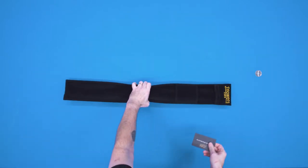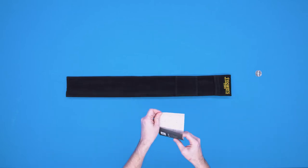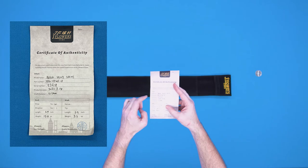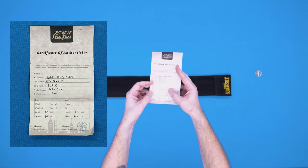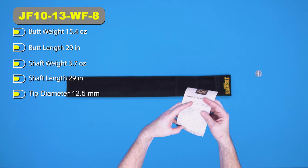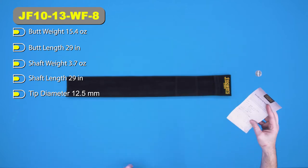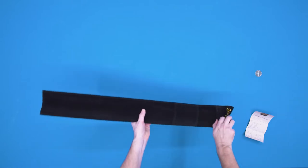There's something in the pocket — a Certificate of Authenticity. It gives us the model number, serial number, date it was made, tip diameter size, and the length and weight of both the butt and shaft. So it should be 29 inches at 15.4 ounces for the butt, and 29 inches at 3.7 ounces for the shaft, with a 12.5 millimeter tip. Let's see how that stacks up when we do our measurements.